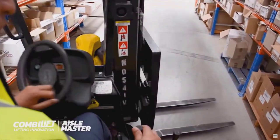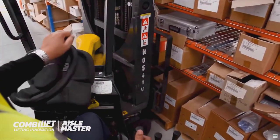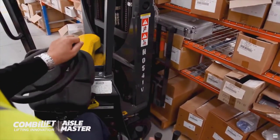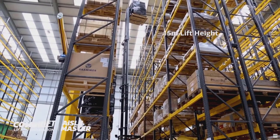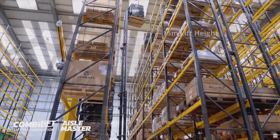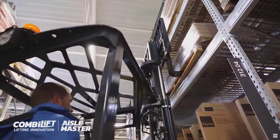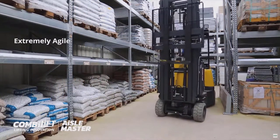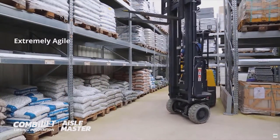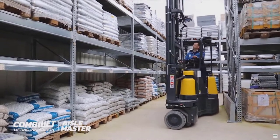If you're not familiar with the Aisle Master, this is an evolution of the counterbalanced forklift where there is a pivot just behind the mast and the entire mast pivots so that you can work in extremely narrow aisles — basically aisles around about 1.9 to 2.1 metres in width. So that allows a substantial increase in the storage density in your warehouse.